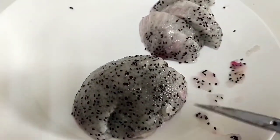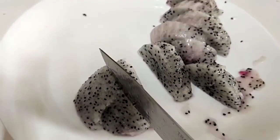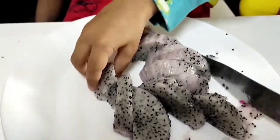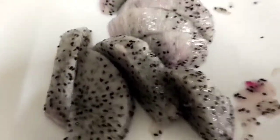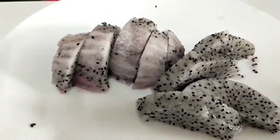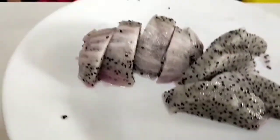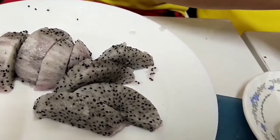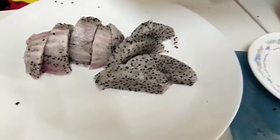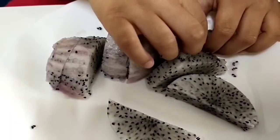Now we're going to do the second one. I'll get from the top. And I got one. Let's take some. Have you cut the pieces? You could make many shapes like triangles.